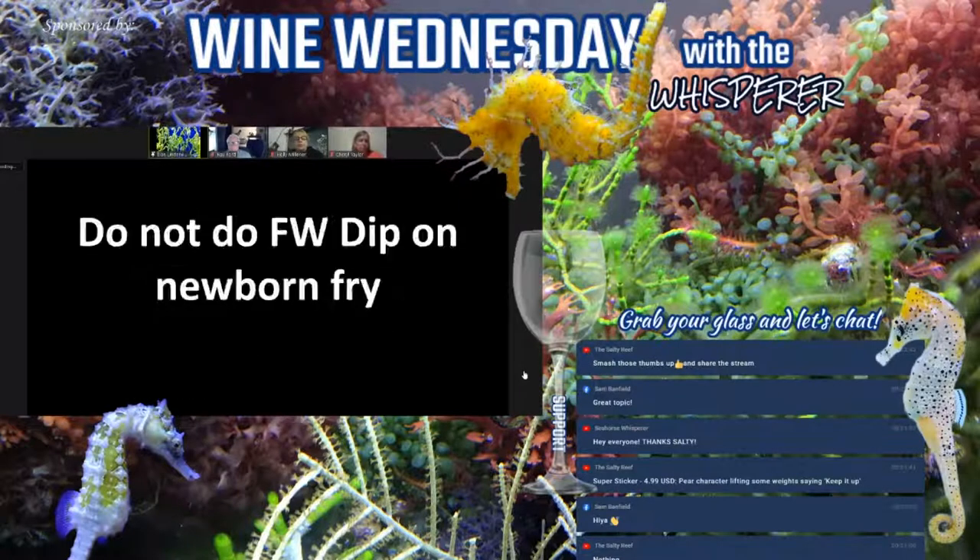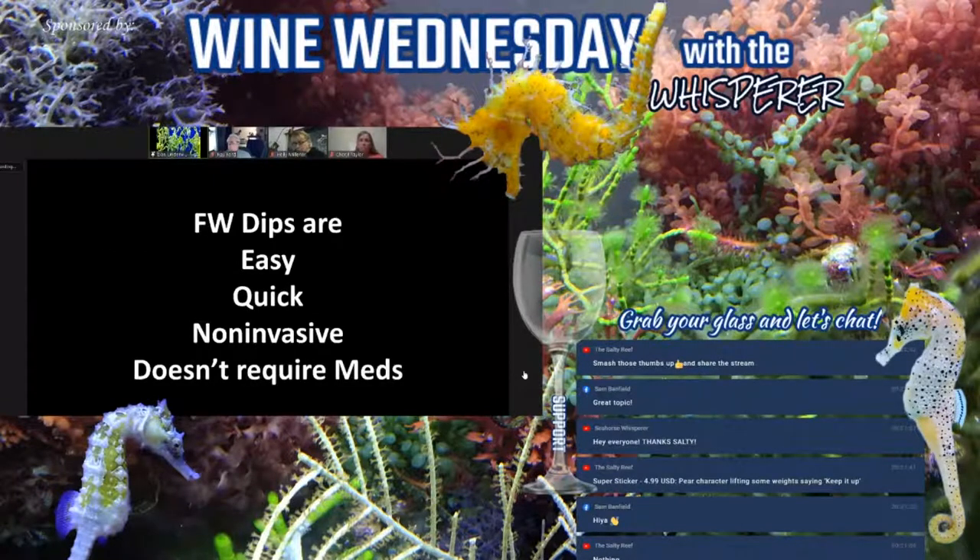I do recommend you do not do freshwater dips on newborn fry — formalin is a much better alternative as it's not as hard on them. I wait until fry are roughly about a month old before I consider dipping. Freshwater dips are very easy to do, quick, non-invasive, require no medications, and often produce very quick results. Even if someone doesn't have a medicine chest, it's easy to put together.